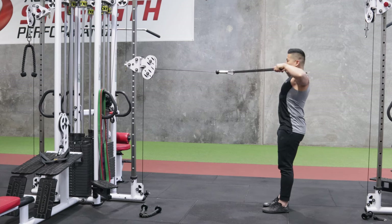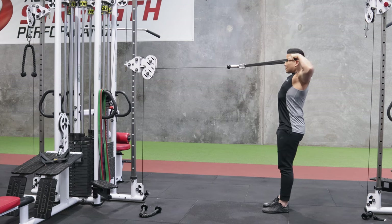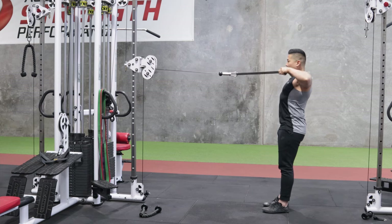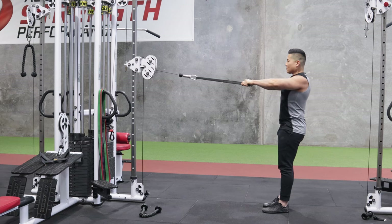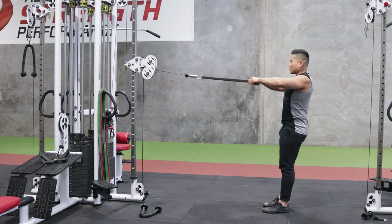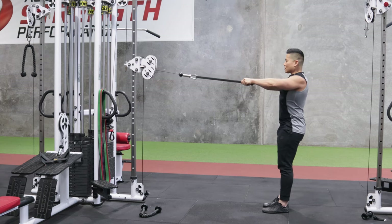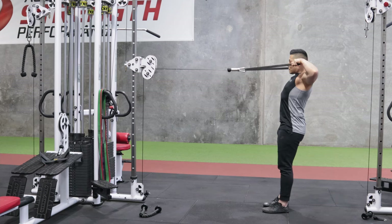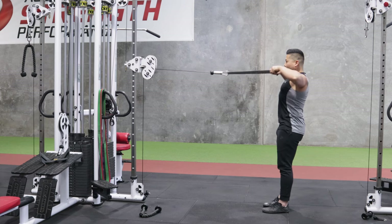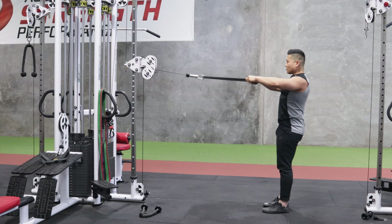Now why do I choose a band? First and foremost, the band has a particular recoil, making me very conscious of the fact that as I pull it towards myself, it doesn't allow me to move the weights too fast — because then the weights will bounce. When I move the weights at a slower pace, this really helps me isolate and fire my rear delts a lot better than if I'm moving a heavy weight fast, which would over-activate my mid traps and upper traps.